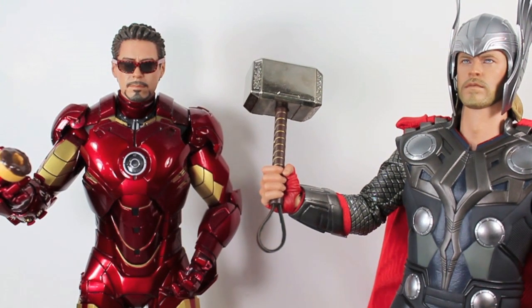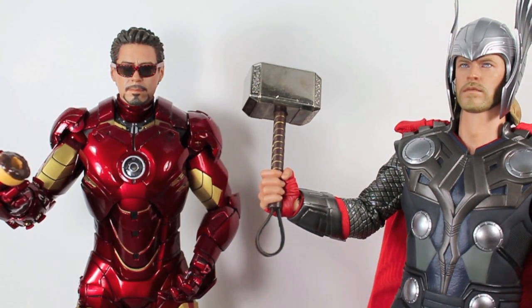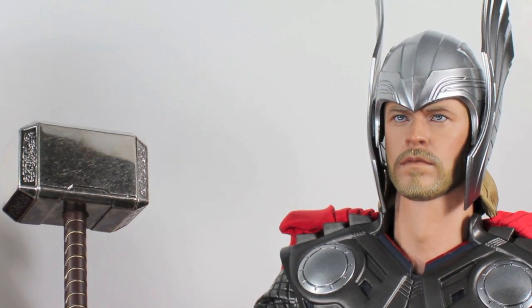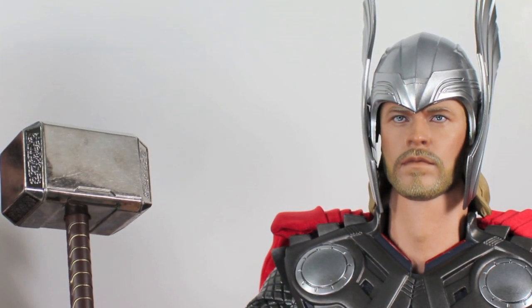Okay Thor buddy, I listened to your suggestions and I installed a 7-Eleven in the Avengers Mansion. You're welcome. Now that's more like it. Now have thy Slurpee served by MC Hammer — he is not doing anything else these days.